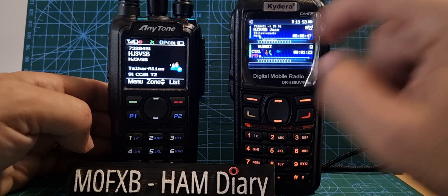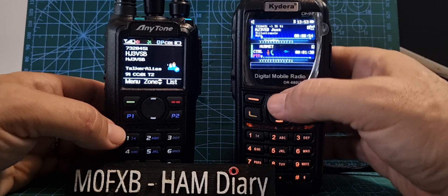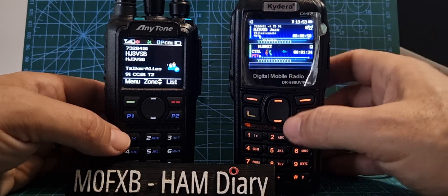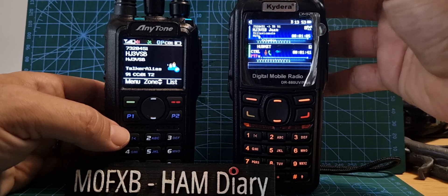You've got the CSV file, all the information coming in on the A-band, and on the B-band we've got HubNet. The main difference between the two is that the GD88 is like having two radios — you've got two VFOs, and I can listen to the B-band here. If I turn up the volume on the B-band, I can listen to HubNet.